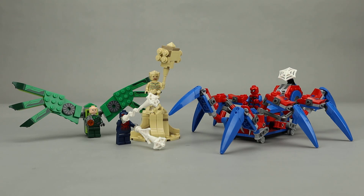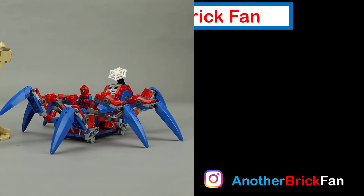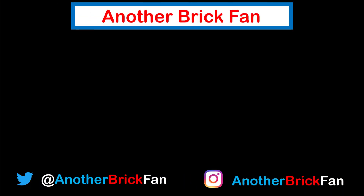I hope you've enjoyed my thoughts on this Spider-Man set. I'm going to get started on my next video. Until then, happy building. If you enjoyed this video, hit that like button and subscribe to my channel. We'll have the link to my Marvel Super Heroes playlist up on the screen.